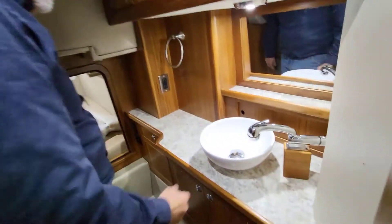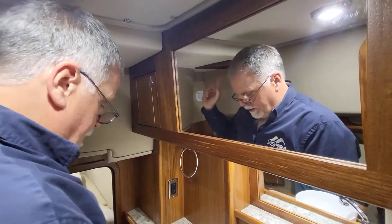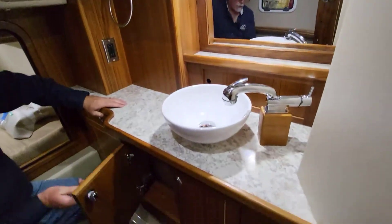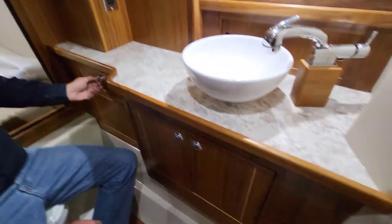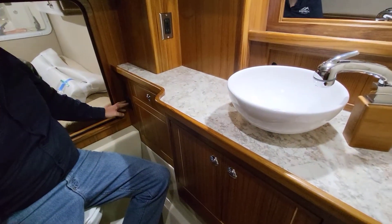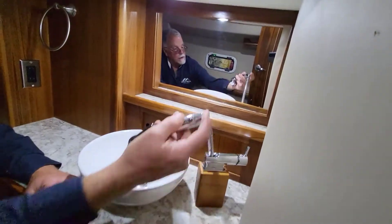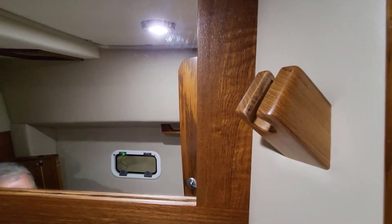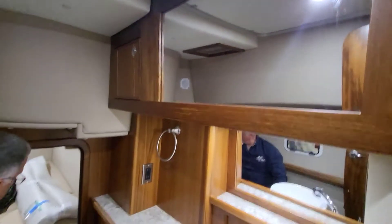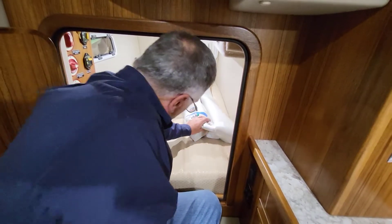Really nice choices with the counters and sinks. There's a little storage up above and a skylight just like the other boats. Storage underneath the sink on both sides, plus a little drawer for toothpaste and toiletries. Here's a switch for a fan and the control for the toilet. There's a track in the ceiling for a shower curtain right behind here — it comes up and clips into the teak piece up there.